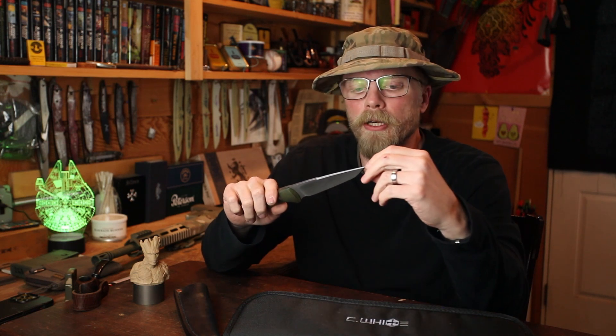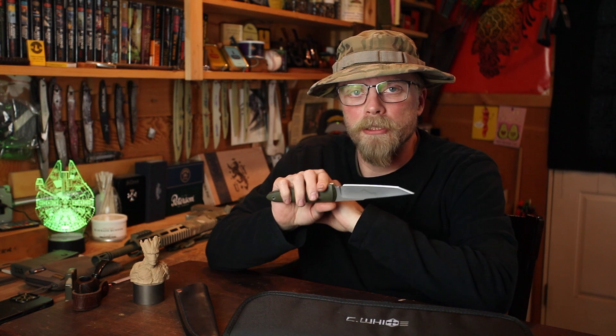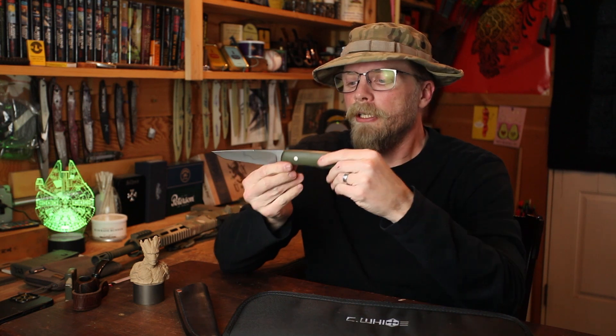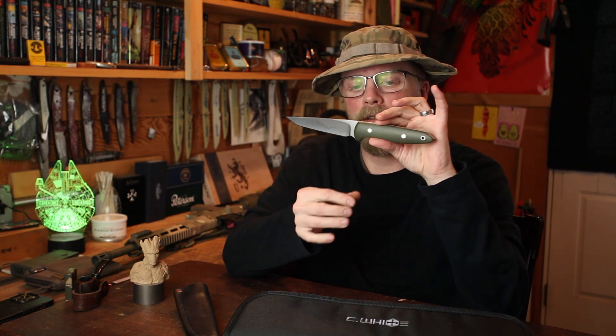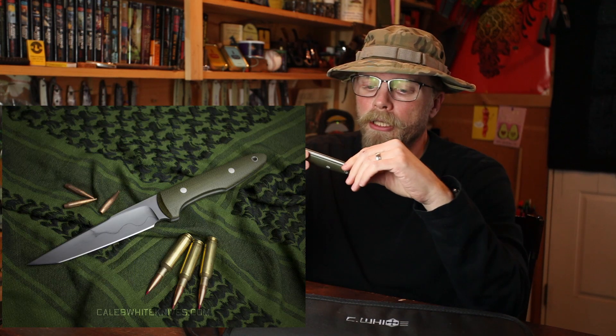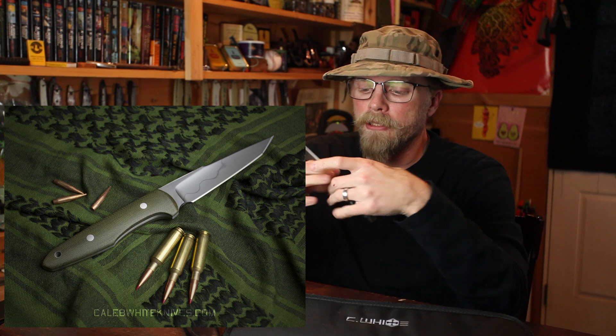The modern soldier doesn't often find themselves needing a knife for fighting in combat, but that doesn't mean these knives don't still have a place in the world — both in the civilian sector as a tactical, field, bushcraft, or self-defense weapon, and in the military as a combative weapon. My iteration I call the Warbird. I have been working on this design for years and gone through many iterations, approaching it with different philosophies over time.